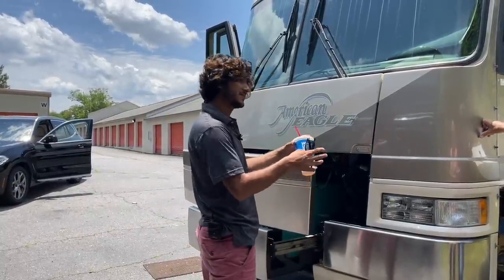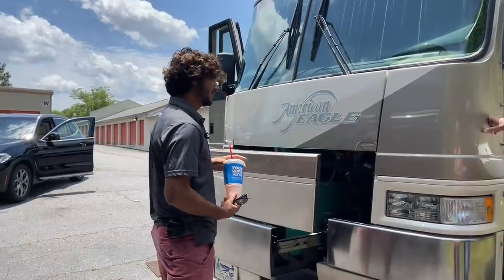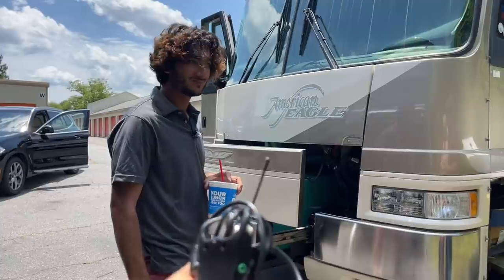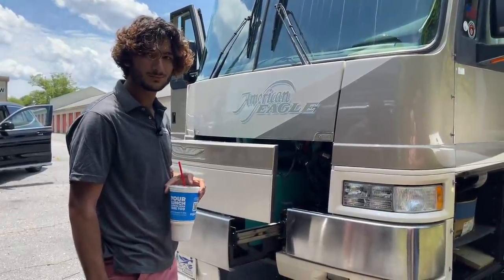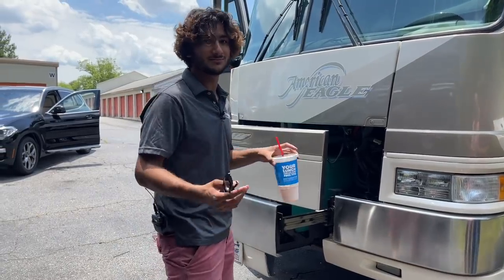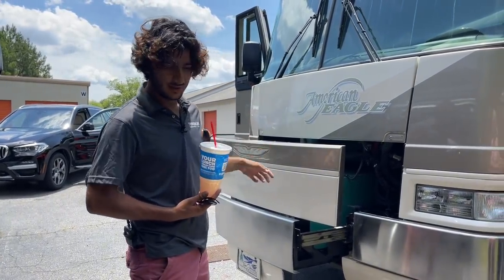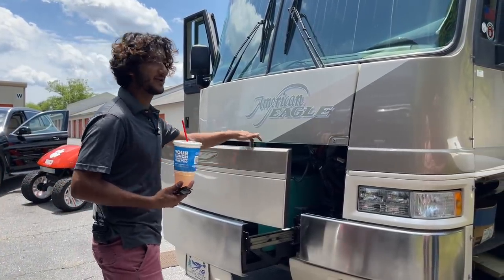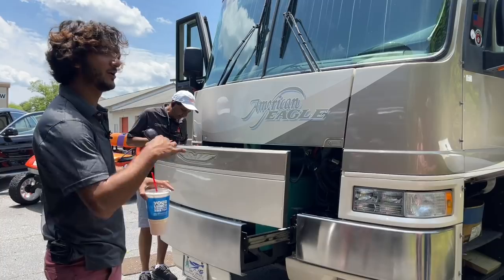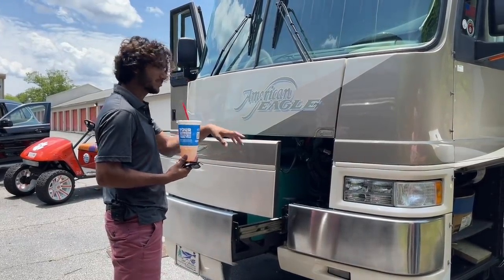Around a quarter tank is where the generator will cut off — there can be small variations between coaches, but around a quarter tank. You don't have to wait until it turns off. Once it hits that quarter tank threshold, shut it off. If you run past that quarter tank and it cuts out, it's very hard to restart the generator — you have to prime and prime — because diesels really don't like to be out of fuel.